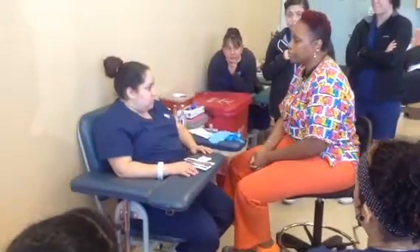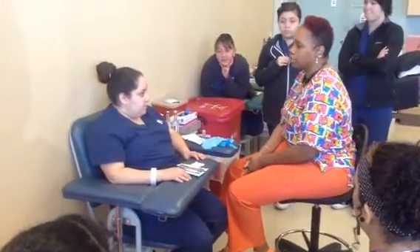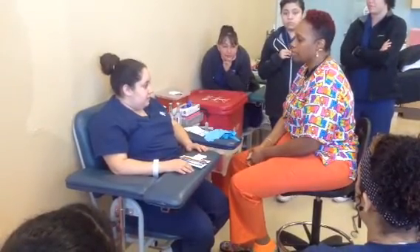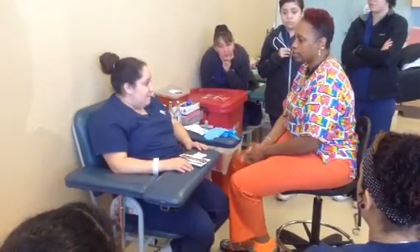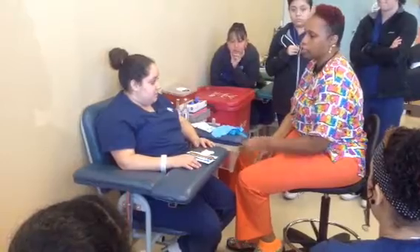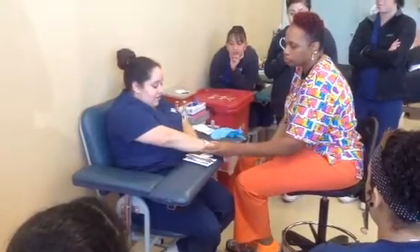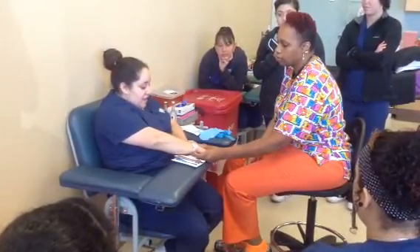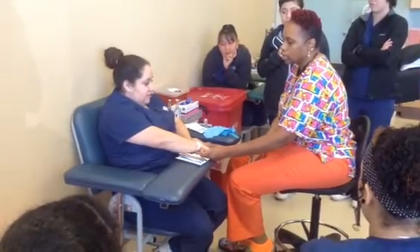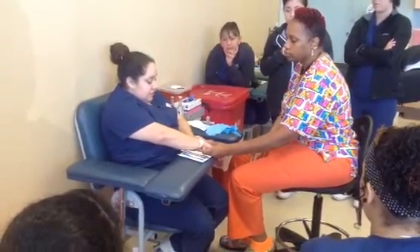I introduce myself to my patient: 'Good morning, my name is LaShine. I'm from the lab and I'm going to be drawing some tests on you today. Your doctor has ordered 3 sets of blood cultures, so I'm going to get the first set, then 15 minutes later the second set, and 15 minutes after that the third set.' I then ask the patient to confirm their name and date of birth.